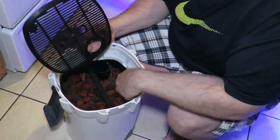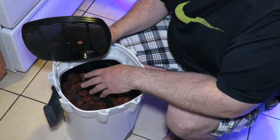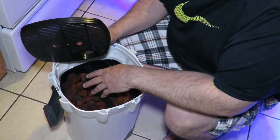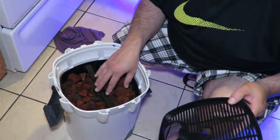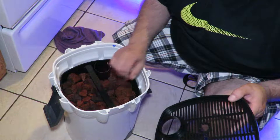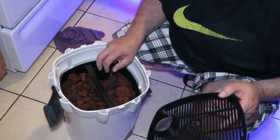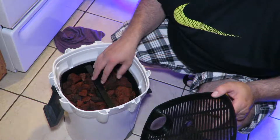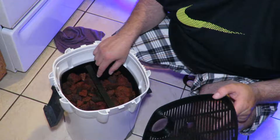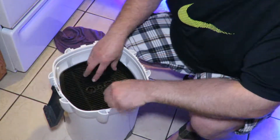I'm not sure if I want to put a polishing pad on top since the aquarium is new. The only reason to put a pad on top would be to polish the water, but I don't think I'm going to. I'll leave it like this and let the polishing pad on the very bottom do its job.